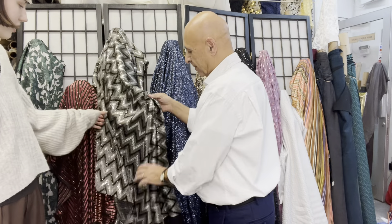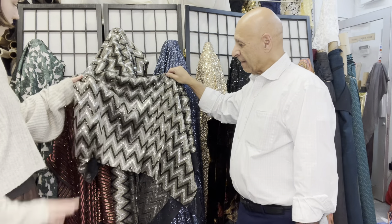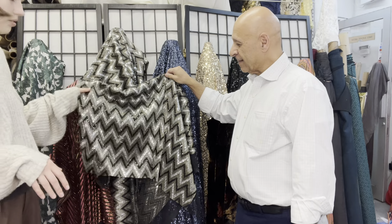And then we have this zigzag sequin fabric. It has gold threads in it with black and silver sequins — super fun for the holidays, great for a fancy dress.